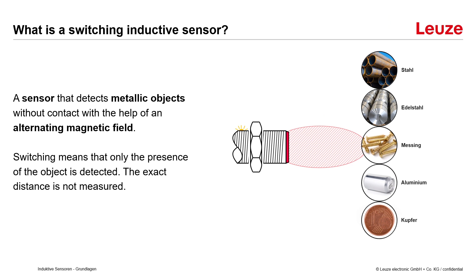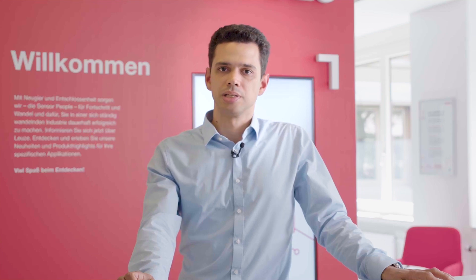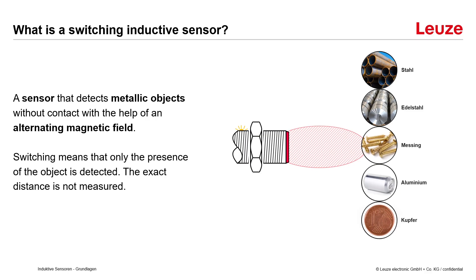So what is an inductive switching sensor? That is a sensor that detects metallic objects without contact with the help of an alternating magnetic field. Switching means here that only the presence of the object is detected — the exact distance is not measured. This way, for example, steel, stainless steel, copper or aluminum can be detected when they are close to the sensing side of the sensor.